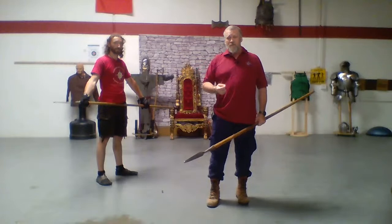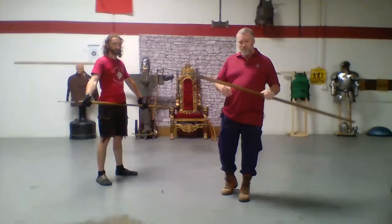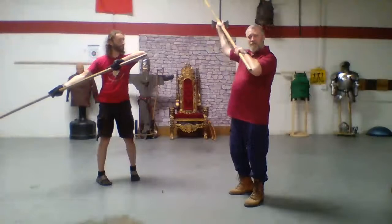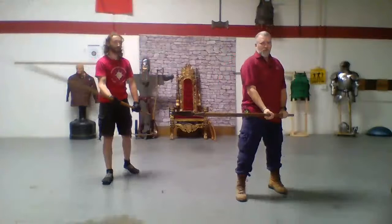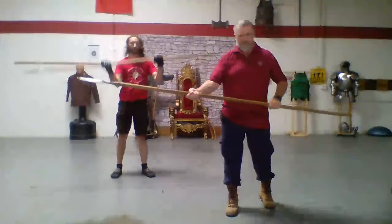Some protection is better than no protection, and you really want to make sure you're staying safe because this is a big lever. We have a couple different ways we can hold the spear. We're going to start where you grab onto it and you want the back of the spear to be the same length as your forearm, and then you want your lead hand to be that same length ahead of you. This is one way we can hold the spear. The other way is we can choke up and take more of a half-shaft, a half-spear grip.